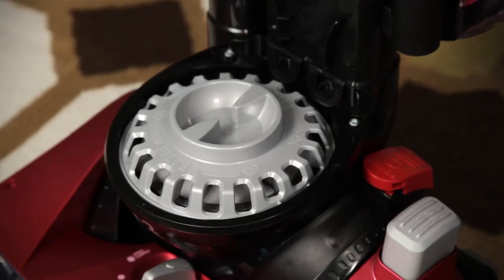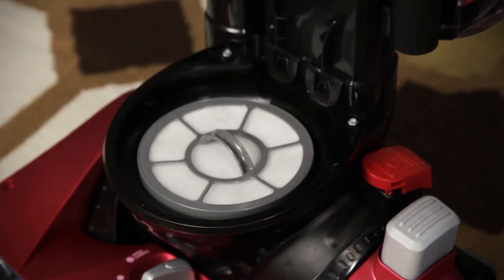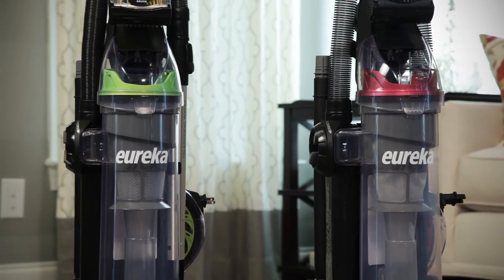To take the exhaust filter cover off, turn the cover counter-clockwise to unlock it, then remove. The features of your Suction Seal 2.0 vacuum may vary depending on the model purchased.